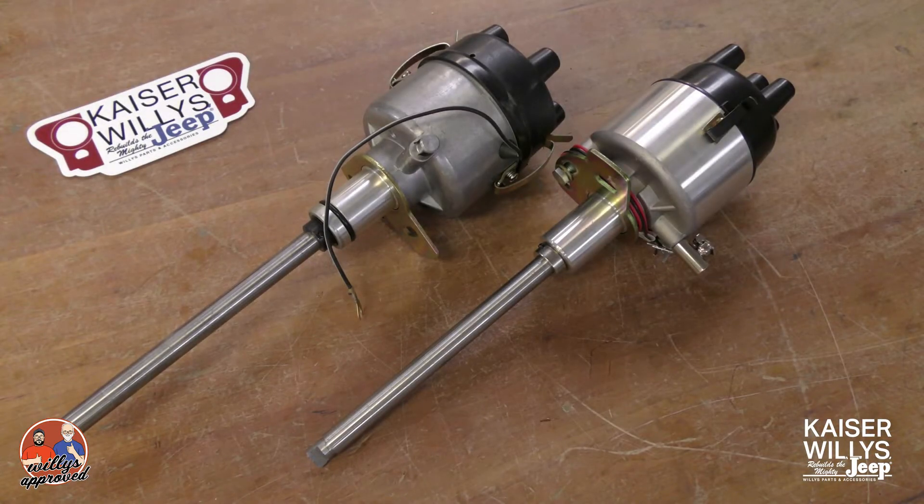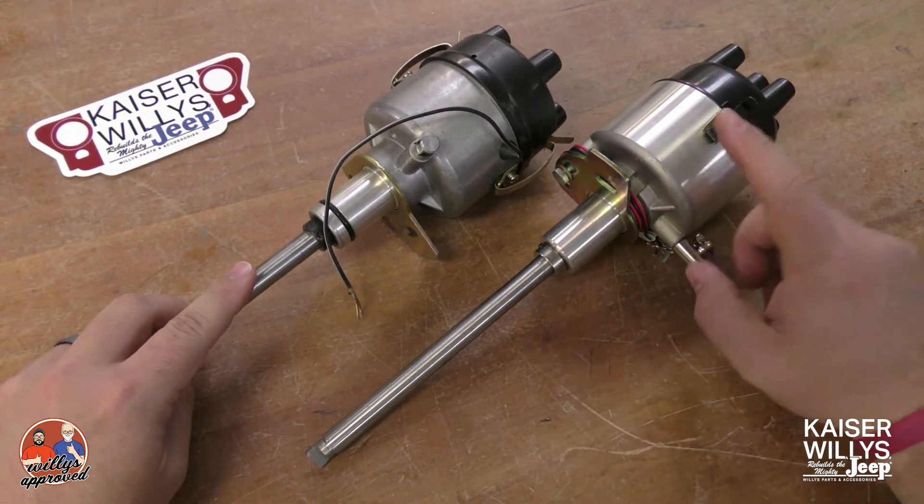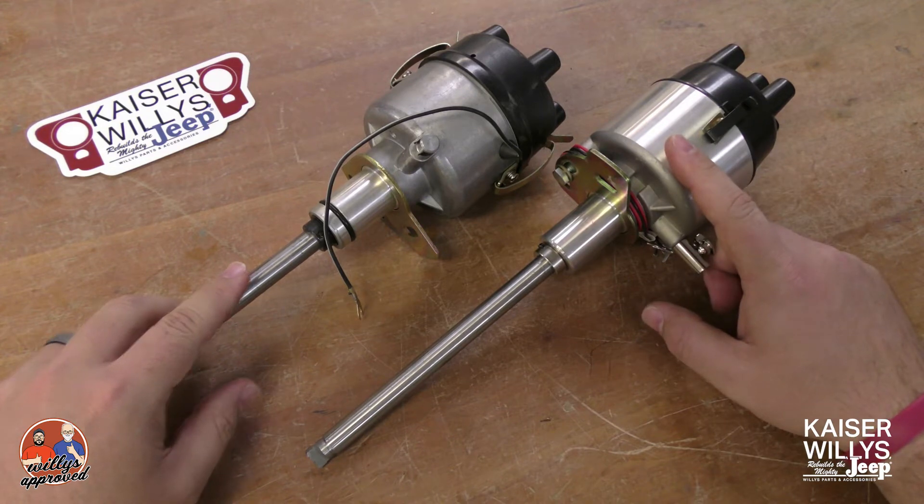Hey guys, it's Jason at Kaiser Willys Auto Supply. Today we're going to be discussing distributors. What I have here is our electronic solid-state distributor as well as our point style distributor. These are for the four-cylinder.